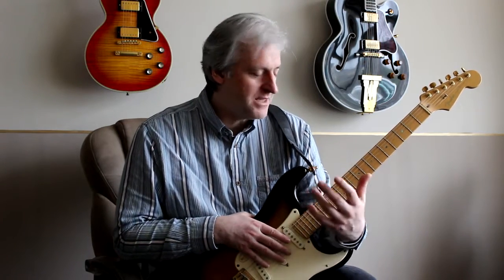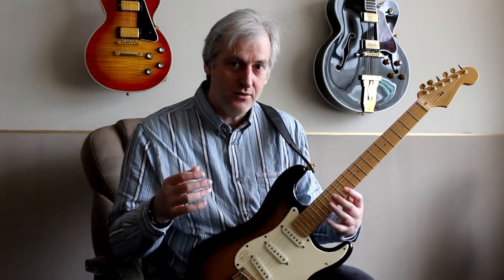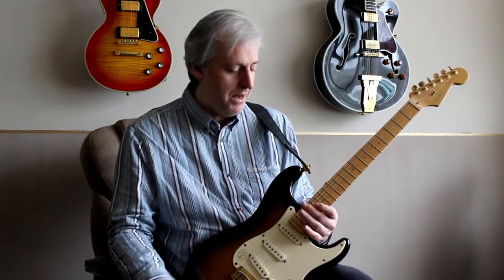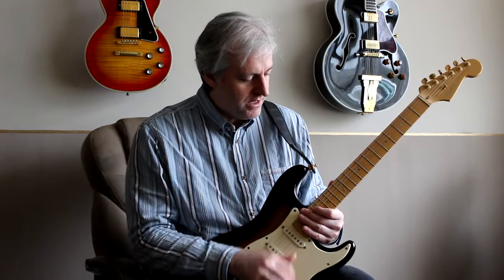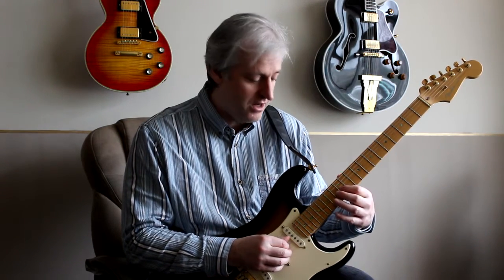Just continuing on with the 7th arpeggios that I was talking about over the past few lessons. This week I thought I'd go through the arpeggios where the root note is the very lowest note in the group of 6 that we're playing. In this case, they're all going to focus on this G tonality, so I'm going to start on the G note.